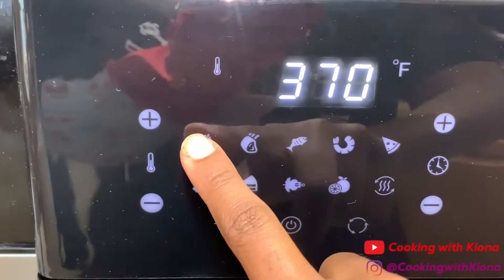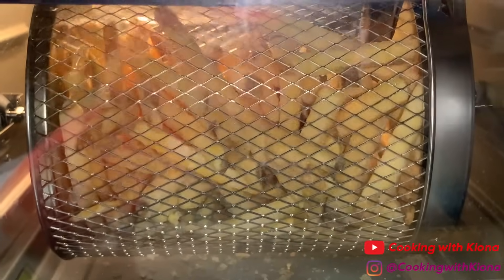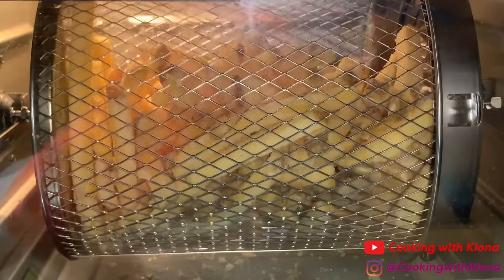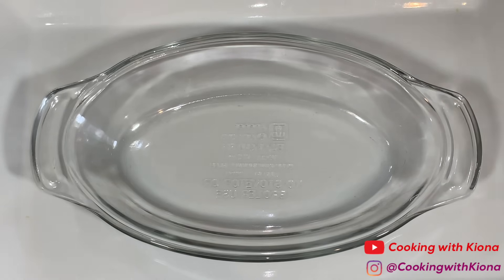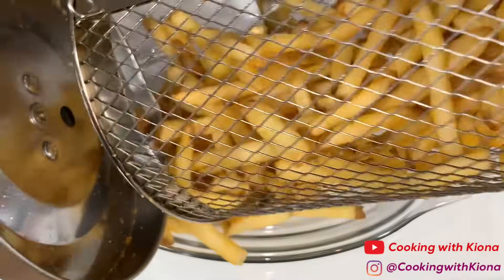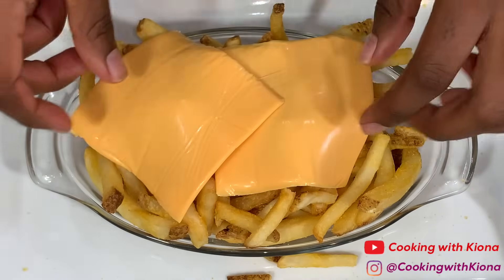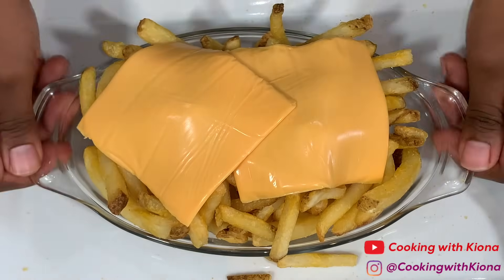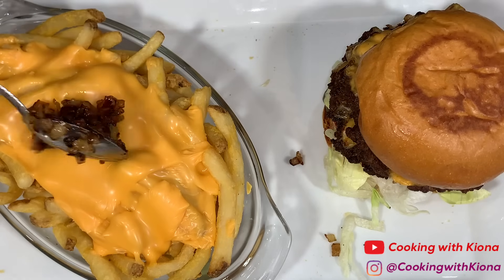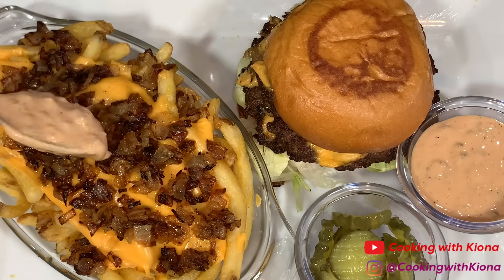Now we're going to create our animal style fries. Cook some frozen fries in your air fryer or oven — or you could cook your fries from scratch if you really want. Once your fries are finished cooking, place them in a dish. While they're still piping hot, place two slices of American cheese on top. The heat from the fries will melt the cheese. Once the cheese has melted, go ahead and add your caramelized onions and your sauce to the fries.